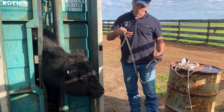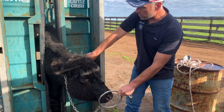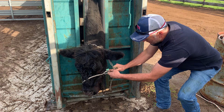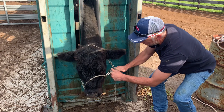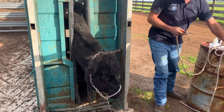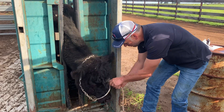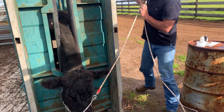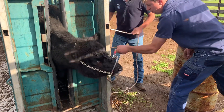We use these halters, which are really handy. The reason they're great is because they're easy to clean, compared to a cloth halter which is hard to clean once it's dirty. These quick releases are pretty handy. He's going to pull his head around. This is a Warwick Crush made in Brinsley.